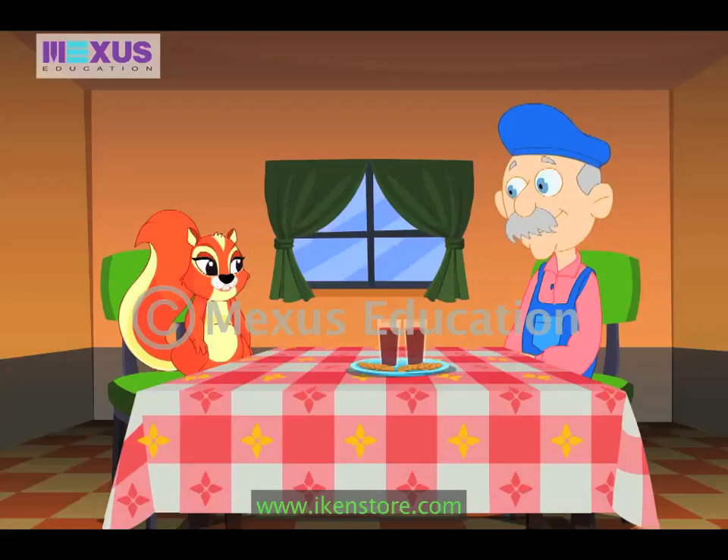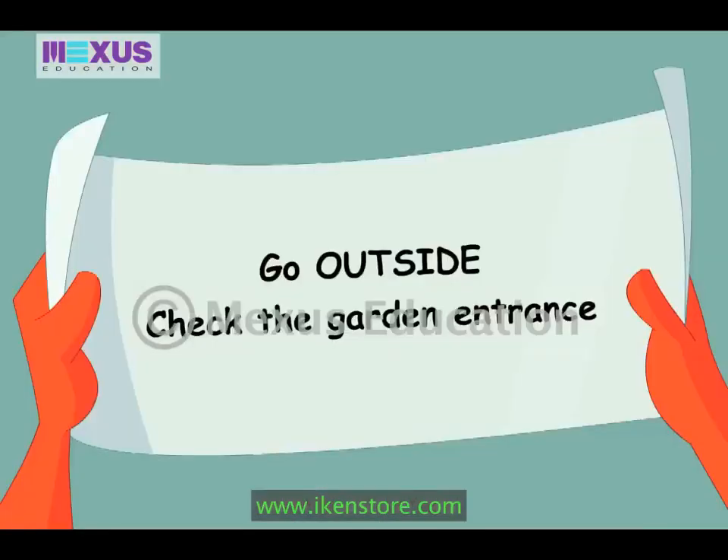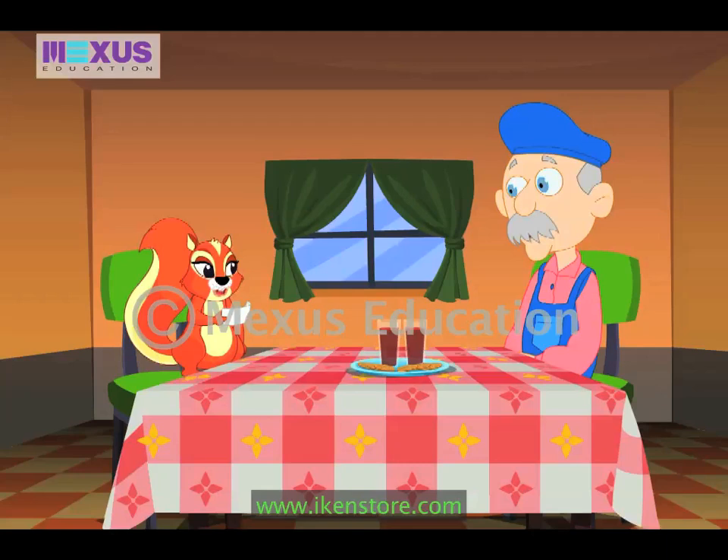Amber, do you want to play a fun game? Oh yes, Uncle. But what's the game? Treasure hunt. I have hidden a gift for you in the garden and you will be finding it using the clues. Here, that's your first clue. Wow, that sounds fun. Let me read the clue. Go outside. Check the garden entrance. I have to go out and check the garden entrance. Come on, Uncle. Let's go.